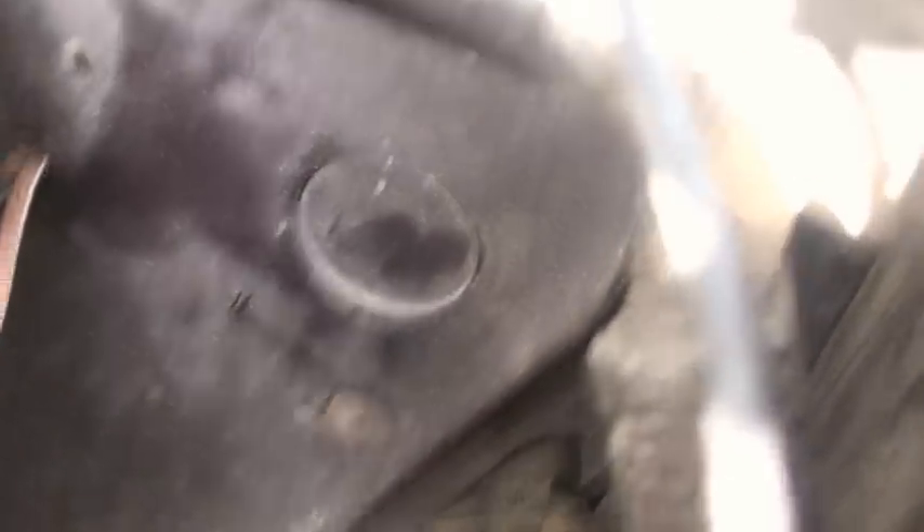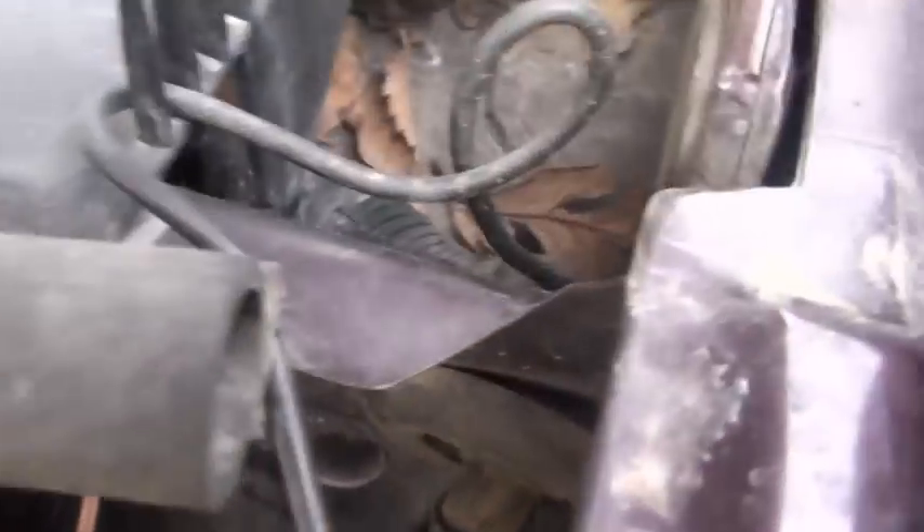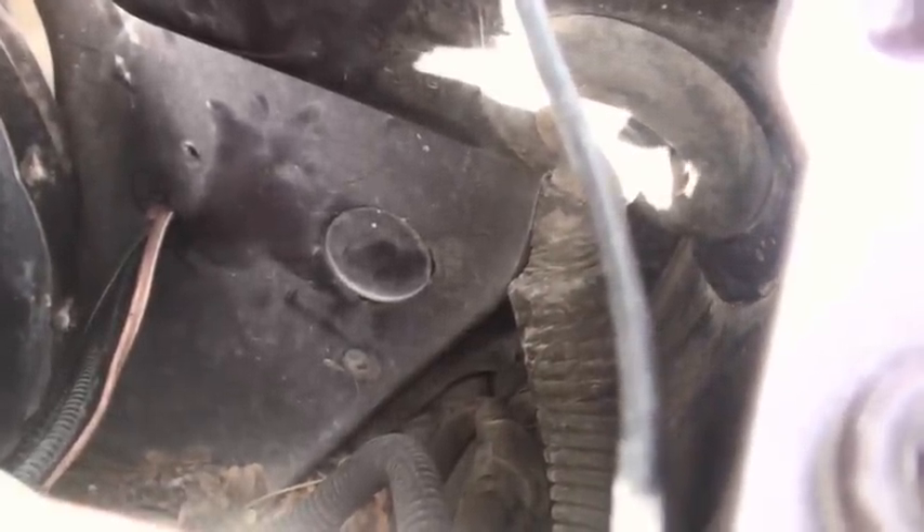This is a 97 ZJ Laredo I'm working on. Right below that giant hole, there's another hole. And then above it, there's another one as well that you can't see very well. Punch those out and that's where the bolts go for the master cylinder.